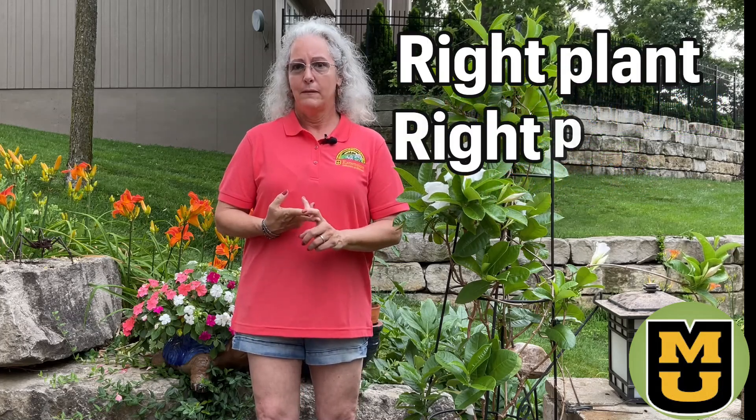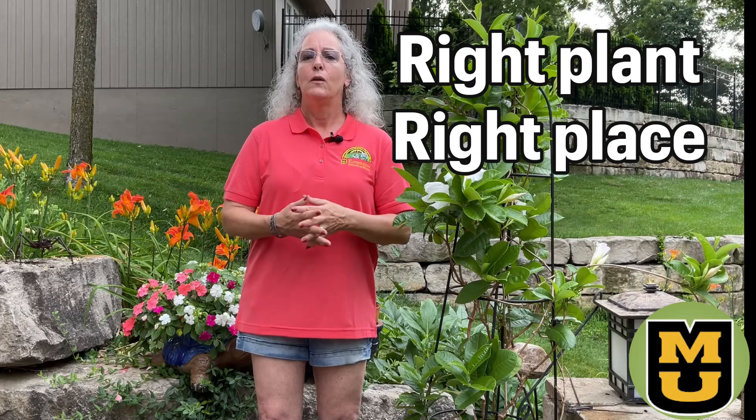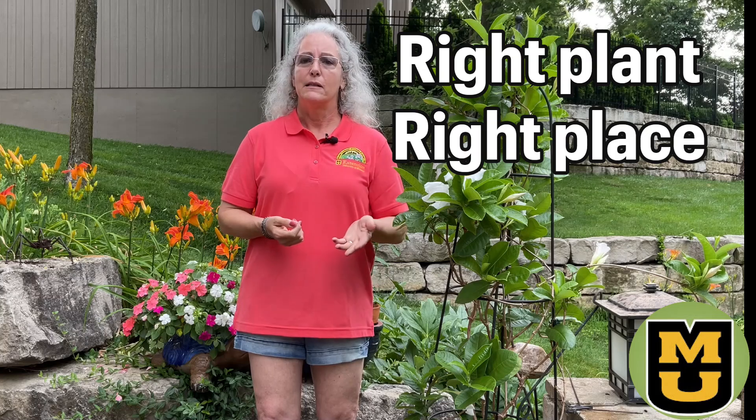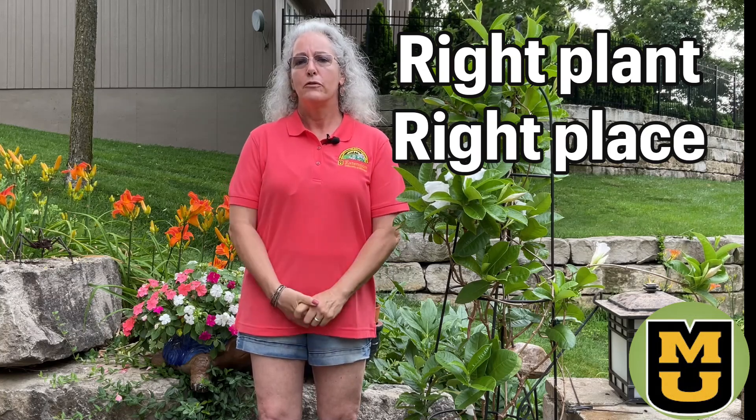Remember the gardening mantra: right plant, right place. Choose plants that are well-suited to their location. Whether a new-to-you plant or you're transplanting an existing plant, check the plant labels or do some research to make sure you're giving that plant the best environment.